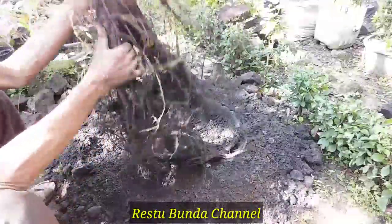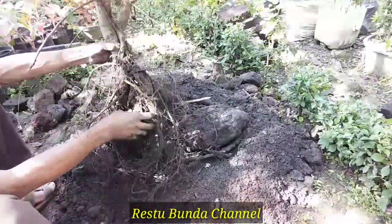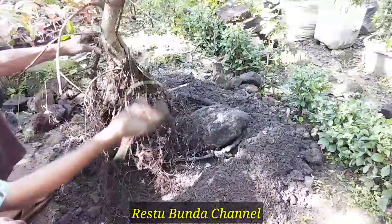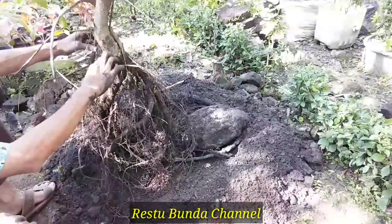Nah ini sudah lepas batunya, dan hasilnya semacam ini. Wah lumayan, bagus ini. Untuk penanamannya mungkin akan saya angkat lagi agak ke atas sedikit. Dan ini nanti ke atasnya akan dipotong, mana yang tidak diperlukan.